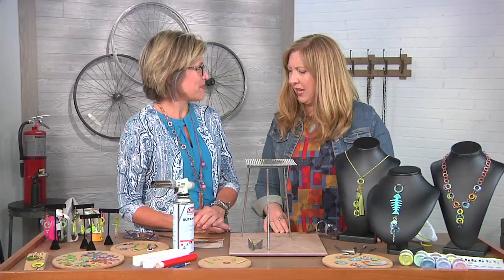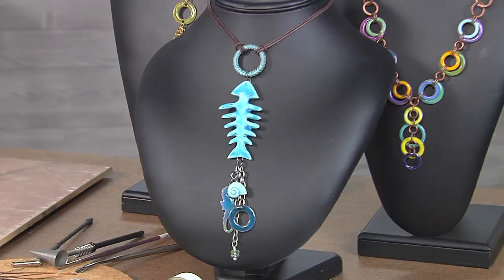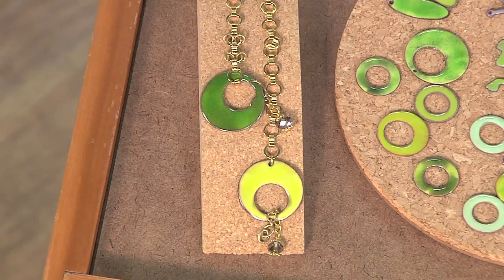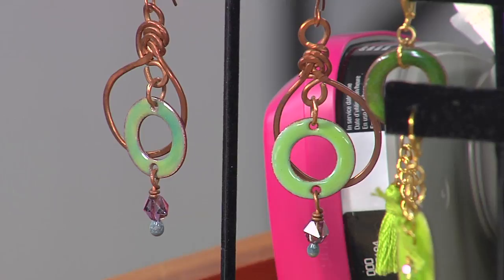You brought a ton of finished jewelry — these are so colorful and beautiful. Let's start out with the bracelets. Those are just some donut-shaped metal formed into a pendant shape, but then used in a bracelet as a link. And the earrings — there are a ton of different things happening here: lots of tassels and fringe, chain and sparkle. Got to dress them up and make it fun.